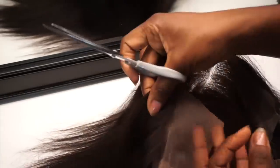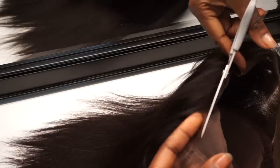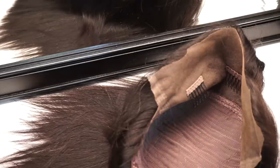Encourage you guys to do it that way — cut as close as you possibly can. It looks a lot better when you install it. Make sure you leave a nice amount of lace at the ear tabs so you're able to attach the elastic band.